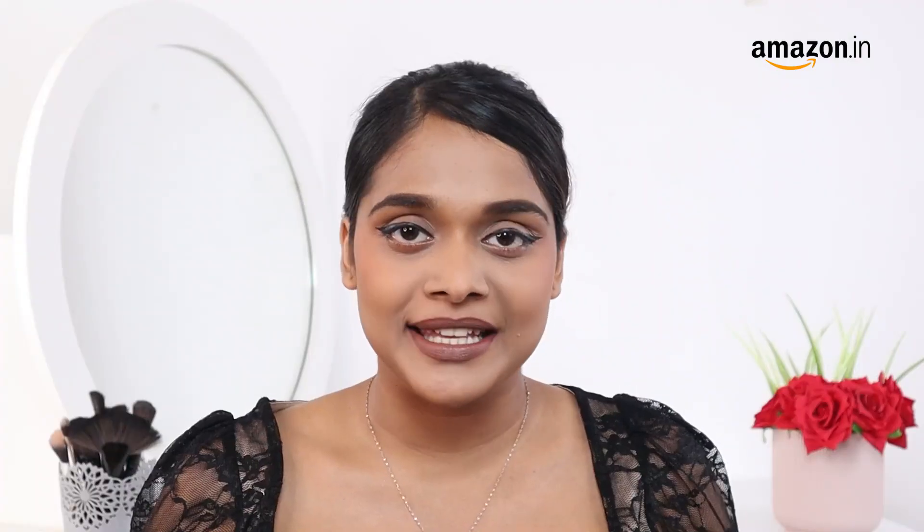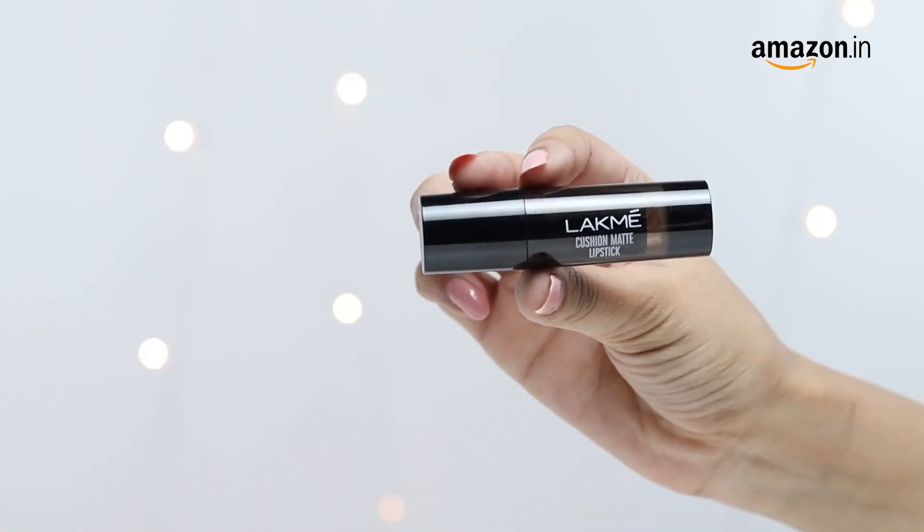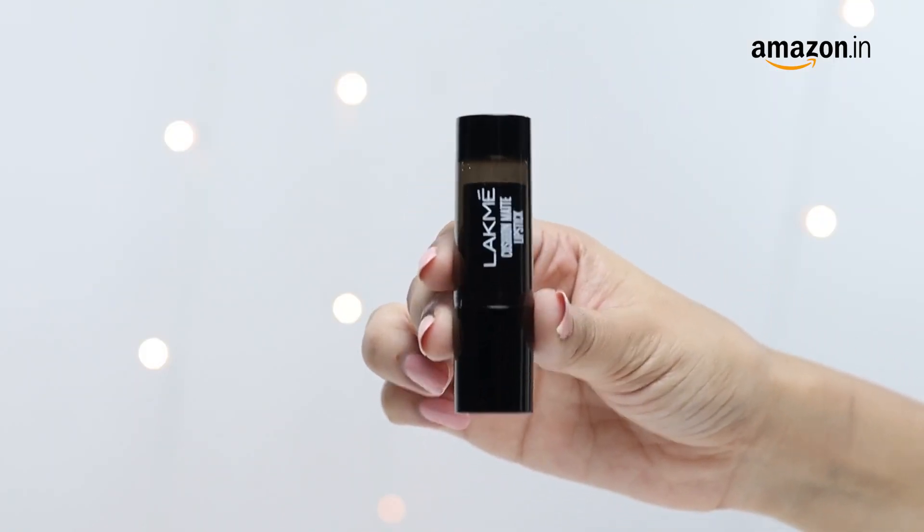The shade Brown Sugar suits more skin tones and the best part is that you can wear it for any occasion and any outfit. It's a water-resistant lipstick so you don't need to bother about touch-ups. And now let me show you how to apply this.